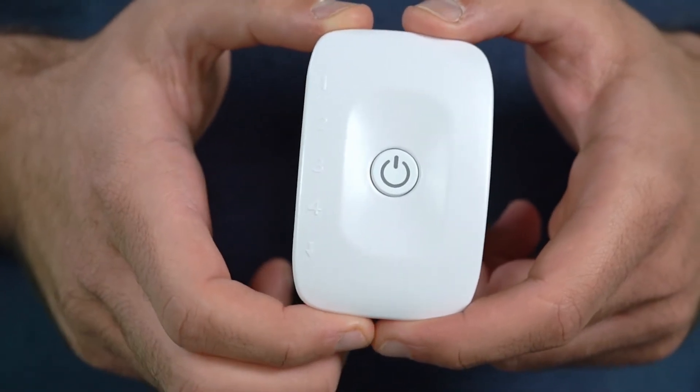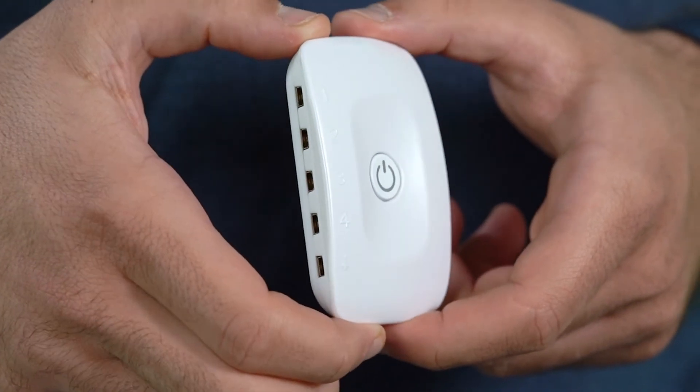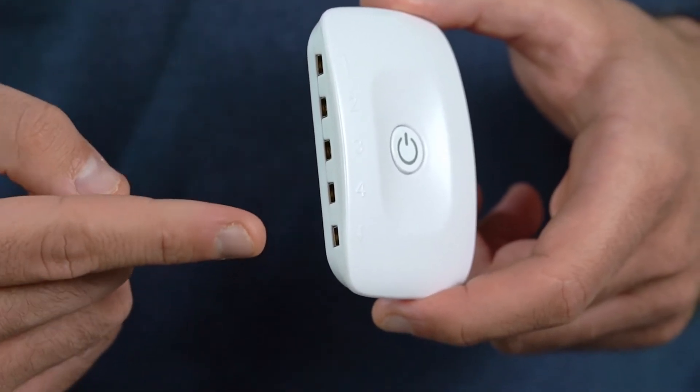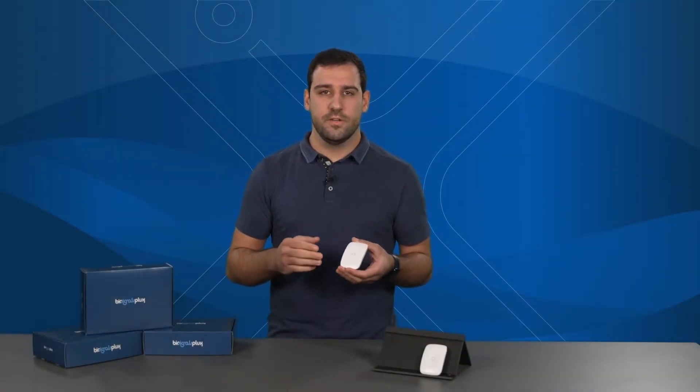The 4-channel Biosignals PLUX hub comes with 4 analog sensor inputs, to which you can connect any of the analog Biosignals PLUX sensors. In addition, it has a common reference port, to which you can connect a shared reference electrode when using multiple sensors of the same type, such as for example using multiple electromyography sensors.